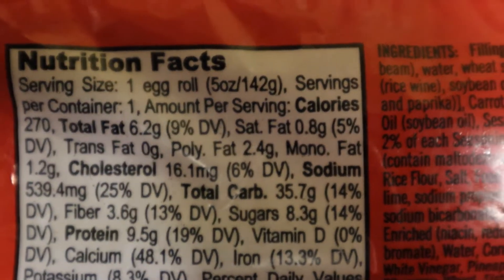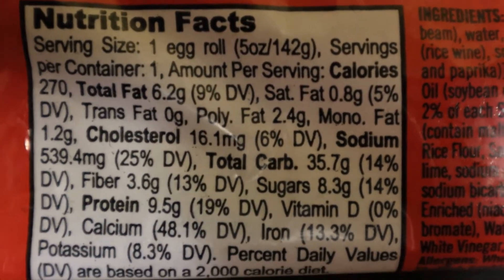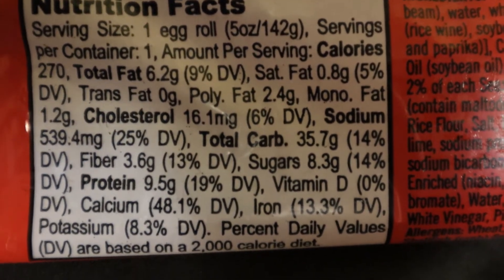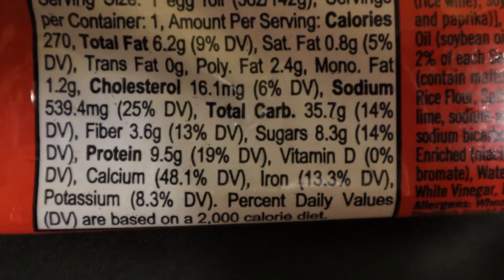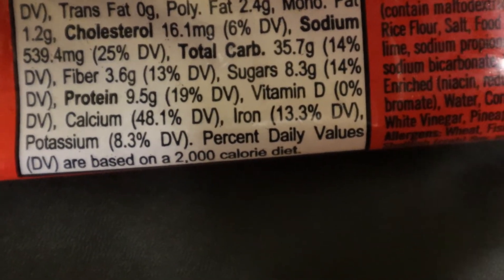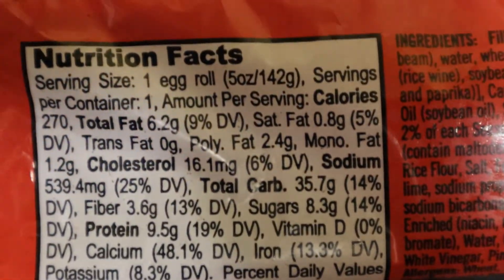270 calories, some fat, a little saturated, no trans, cholesterol 16 mg, sodium at almost 540 milligrams, protein 9.5 grams — wow, that's interesting. No vitamin D, some nice calcium, a little iron, potassium, based on a 2,000 calorie diet. Look at that — it's starting to let out some nice grease.